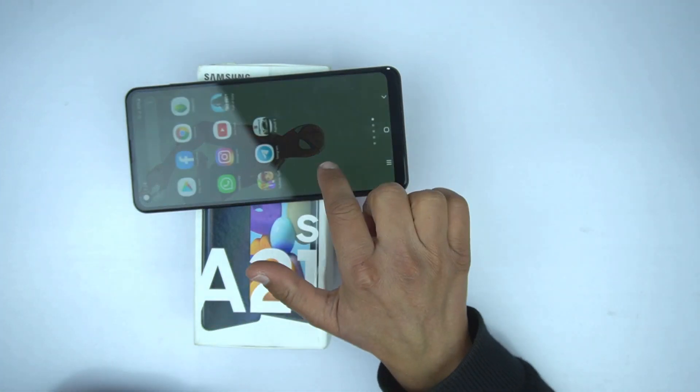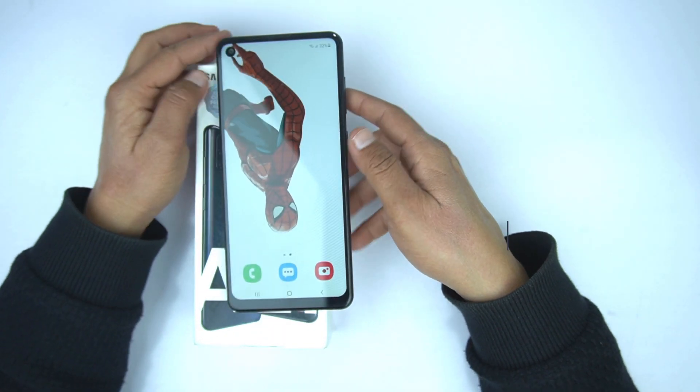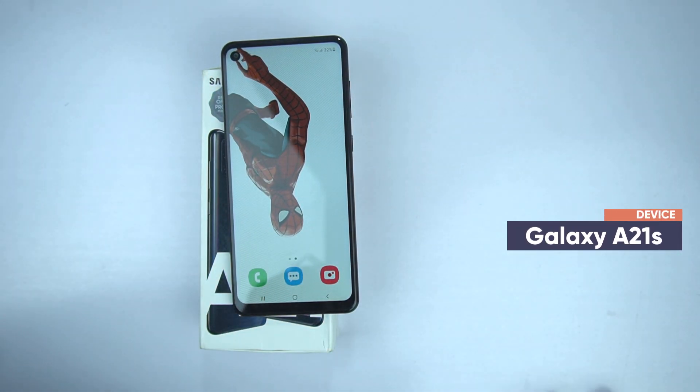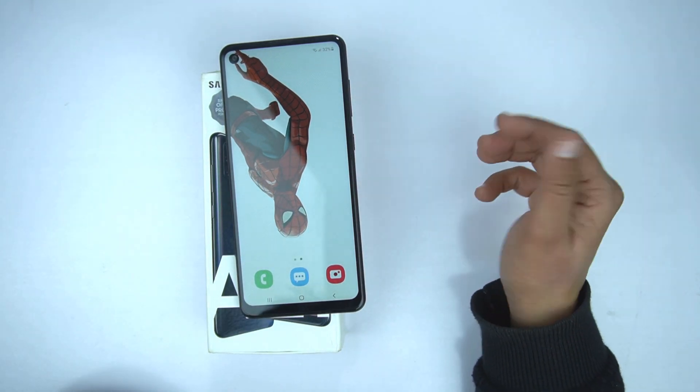What's up guys, welcome to another video of the Techies 50. In this video I will show you how you can take the screenshot and how you can record the screen on the Galaxy A21s. So it's the video for the Samsung Galaxy A21s.